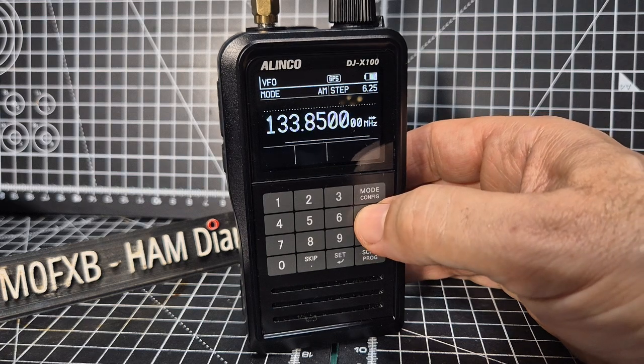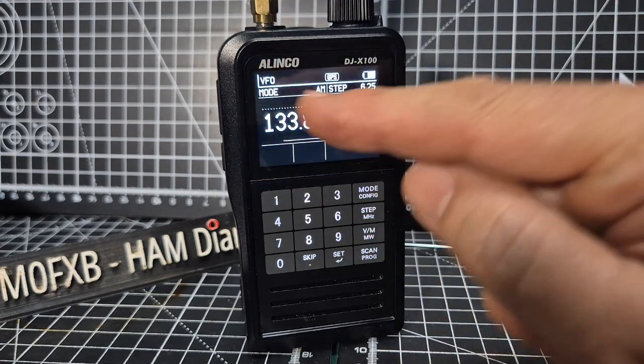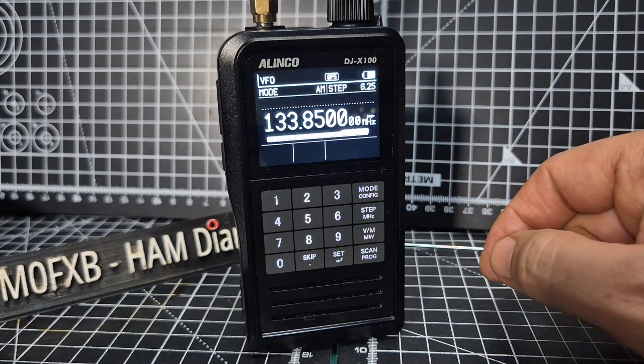You can change the step just by pressing the step button — big selection here. You can actually display, when you've got a GPS lock, you can display your GPS.